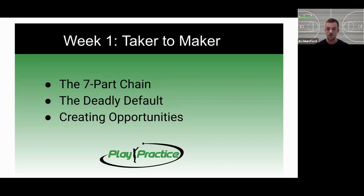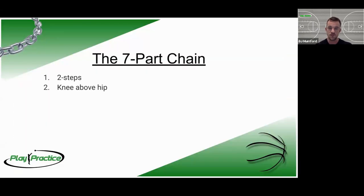The third priority is creating opportunities. Having footwork connected to the finish allows us to know specifically what we're going to do at each step on our way to the basket, and use that against a defender to create counter moves as we get into weeks two, three, and four. First, the seven part chain.